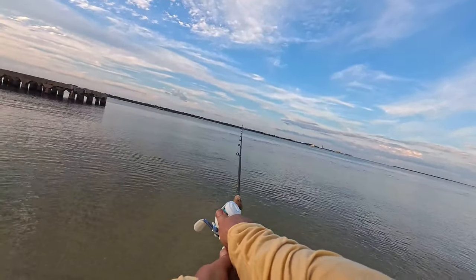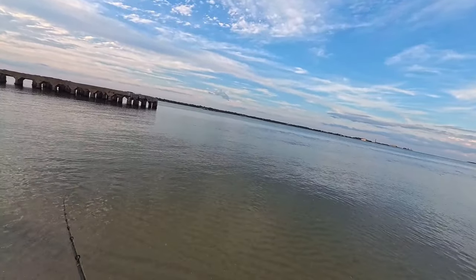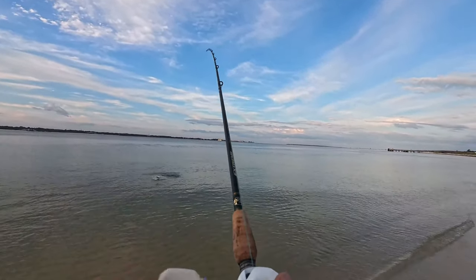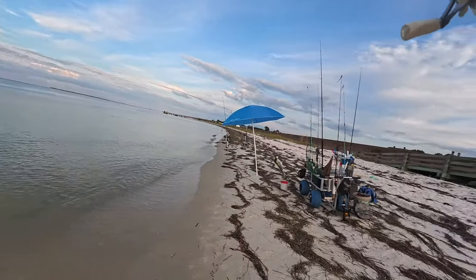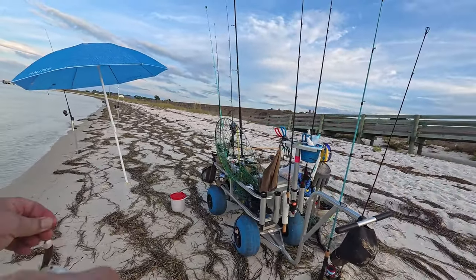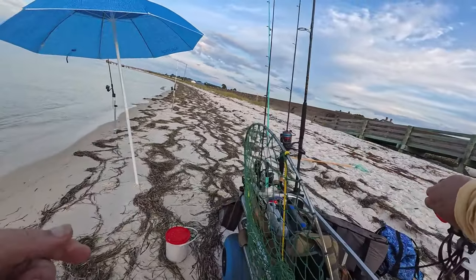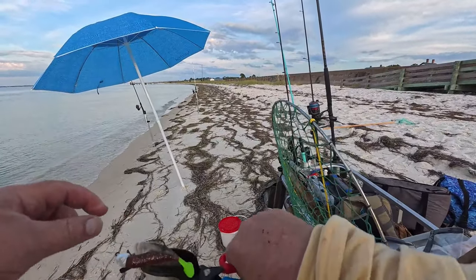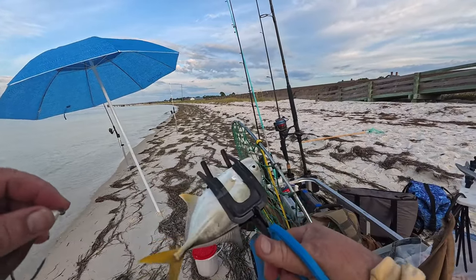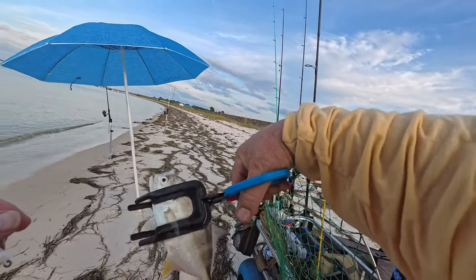I got tired of playing with the pinfish, so I broke out a DOA Cal series paddle tail - new penny with a chartreuse tail to see what I can do. There he is! Something finally hit that DOA. It's probably going to be... I don't know what this is. Oh, hardtail! Son of a gun. Okay guy, you're really excited aren't you? Let me introduce you to my anti-excitement pliers. You were just barely hooked in the skin of the head.